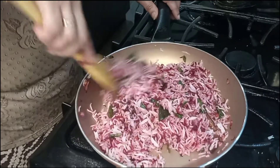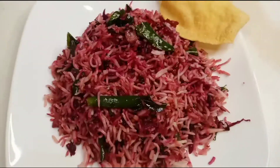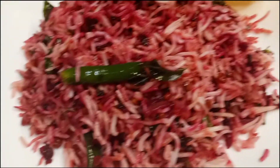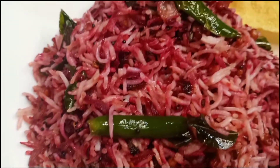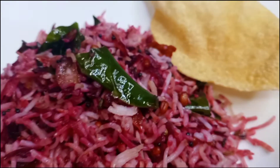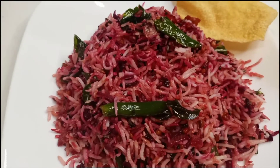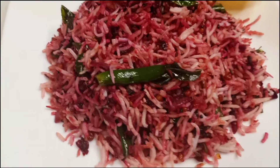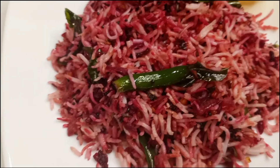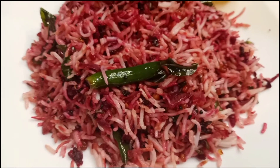It is ready for the dish. The dish is ready. It has a taste.